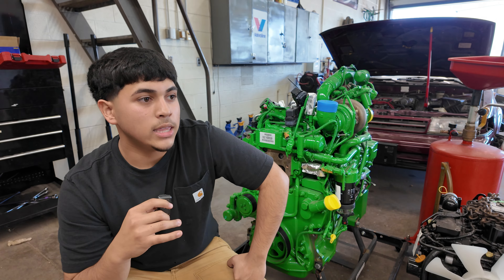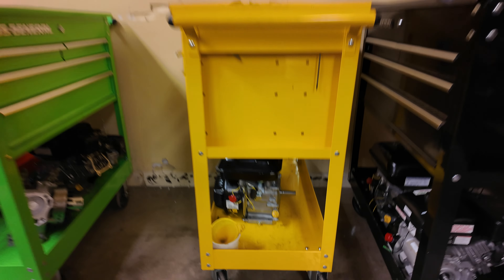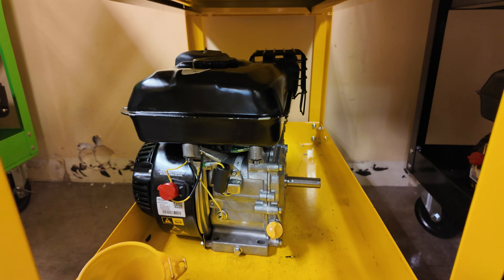In here is where we have all of our small engines. Down here is a Briggs, and this is a Predator right there. Me and my partner, we almost got ours started. We put oil in it, we have spark. Now you can see the little funnel right there where we put our oil in.